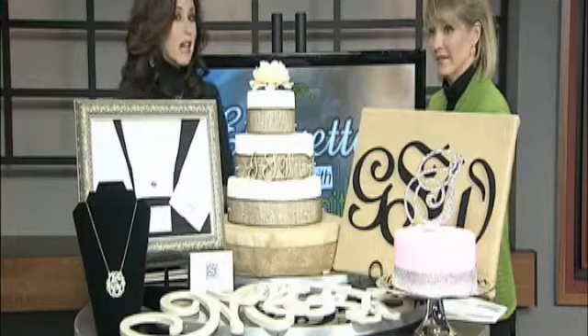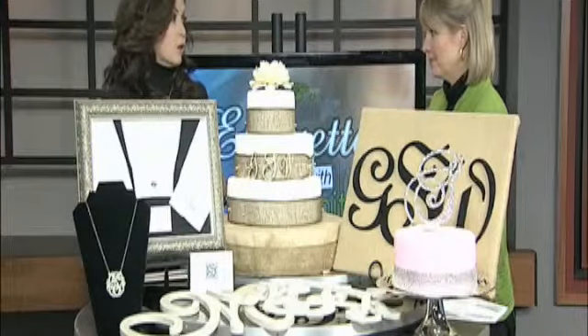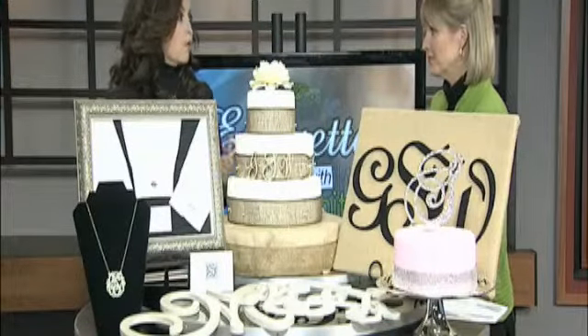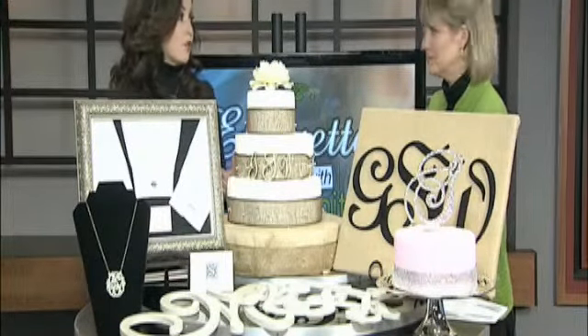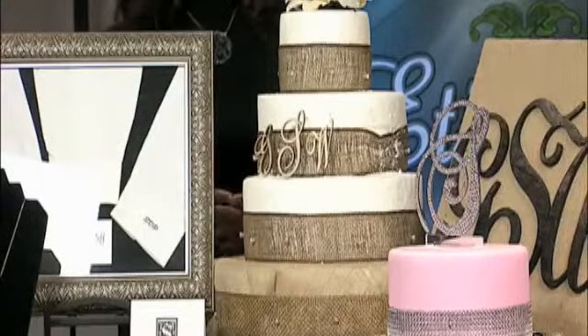We have a sample on the table. You can do your first name or your last name, but it must be indicative of you only. If you're going to do the Smiths, it can be from you and your husband. But if it's just going to be you alone, put your first initial.